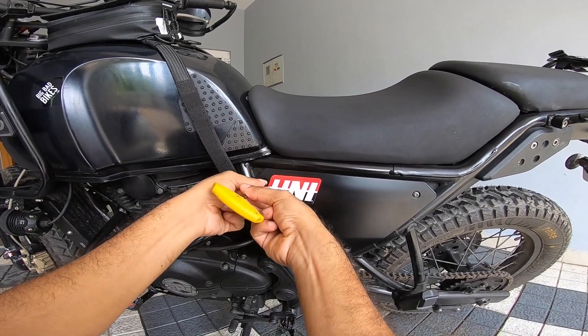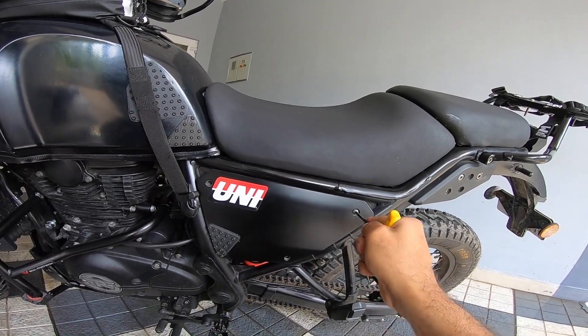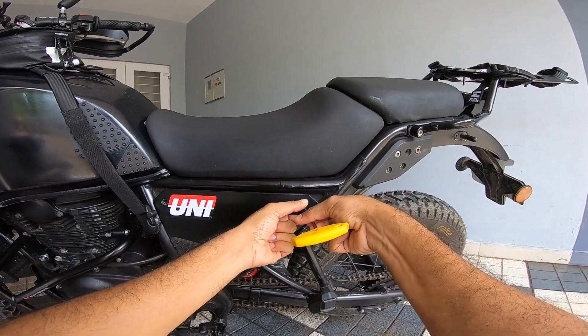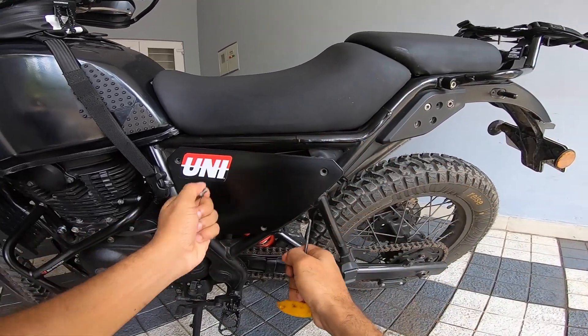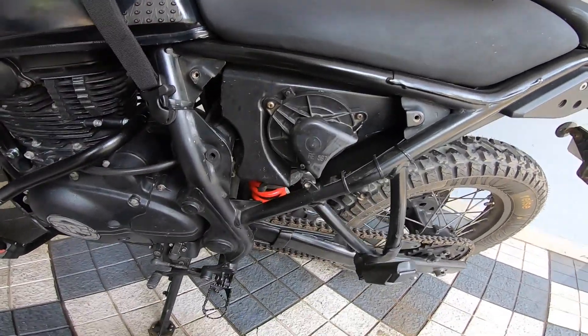I've been thinking about this for a really long time. There's all sorts of fixes out there. Many have done something that I've done too, but let me just clarify that is not a permanent fix and not something I would recommend as a 100% fix. But this sure does help — it did help me. This has been on the motorcycle for some time now and I've been testing it on a daily basis.